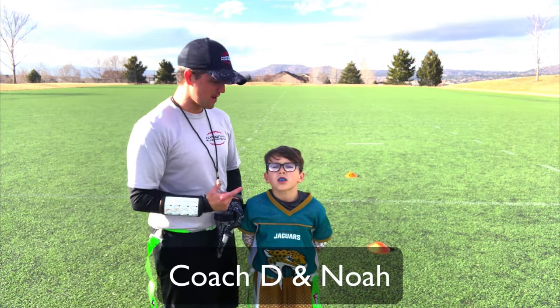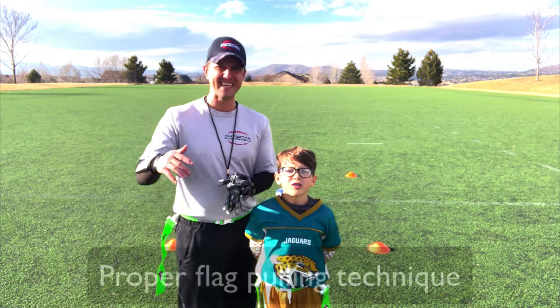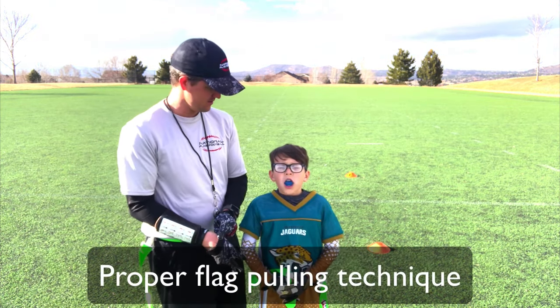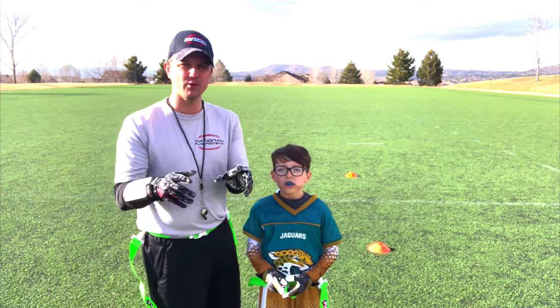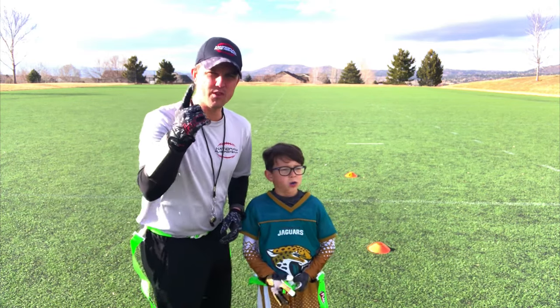Hello everyone, this is Coach D and Noah, my son. Today we're going to talk about proper flag-pulling technique. Alright, so there's a couple of key principles to any flag-pulling technique, and let's start with number one.